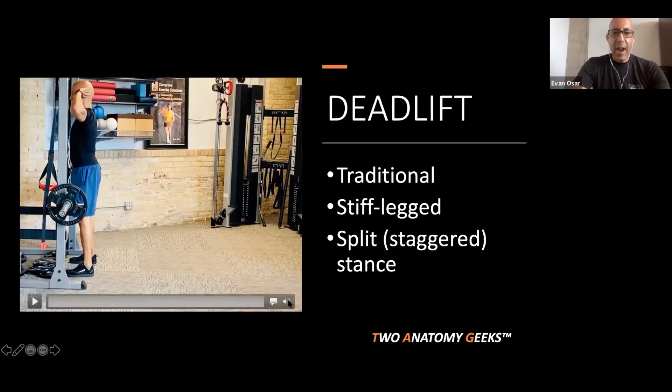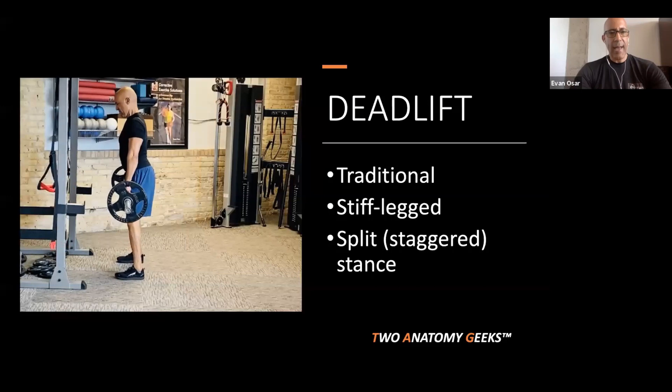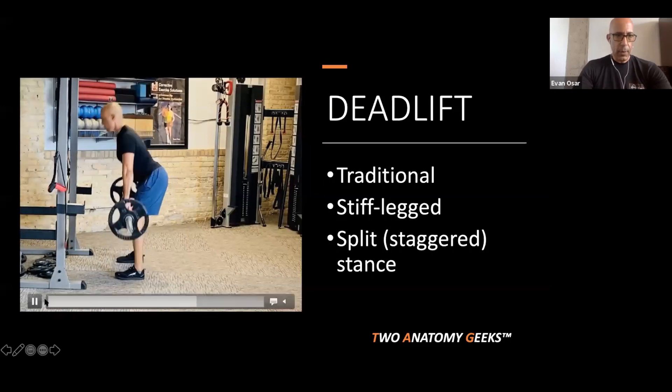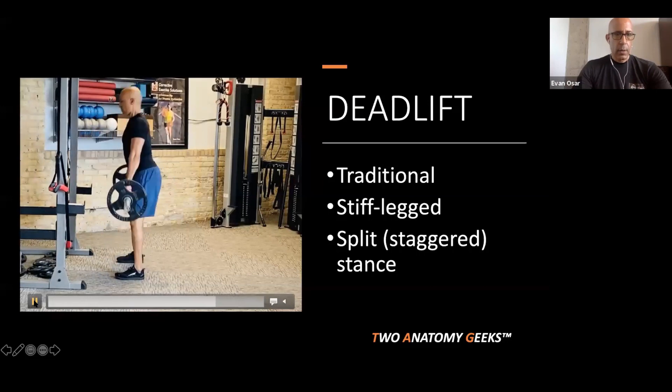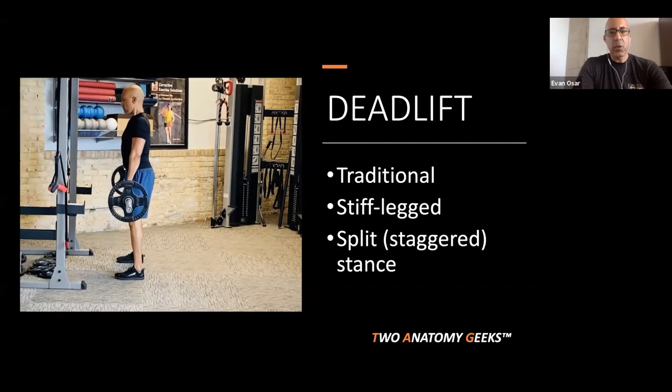The stiff-leg deadlift is one of our favorite patterns — every client does some version of it. It's basically a hip hinge with load. It starts the same way: align the head and neck, align the thoracopelvic cylinder, hinge, grab the bar, pull it into your hips, keep the neck relaxed, and hinge and pull without over-squeezing. At the top, you use your glutes but don't over-squeeze — don't drive the pelvis forward and thorax back. Maintain cylinder alignment throughout. Extremely safe on the low back as long as the client uses optimal form.